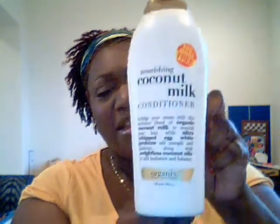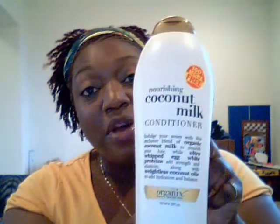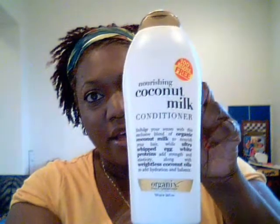Afterwards, I put this concoction on it. In that bowl are 4 different items. The first is the nourishing coconut milk conditioner from Organix. This is a real steal — it was buy one get one free and get 100% more free. This is 26 fluid ounces; usually there's 13. So I got two of these double-size bottles. I love deals.